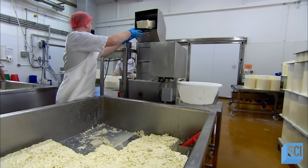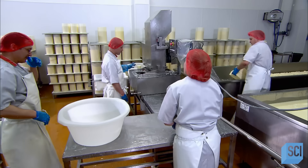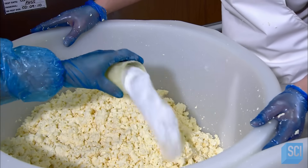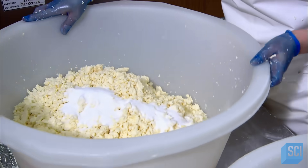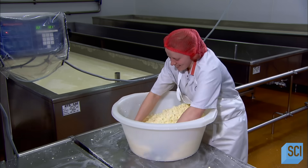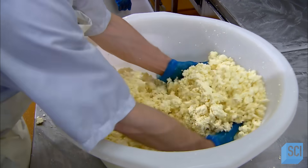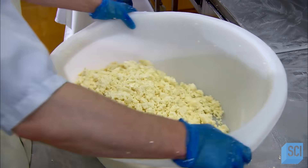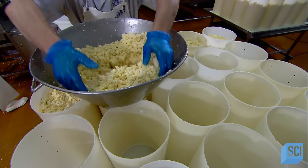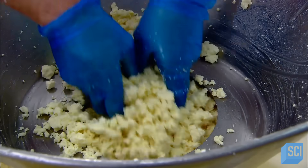The next morning, the firm curds go through a mill, which breaks them up into a crumbly consistency. Workers weigh out portions of 24 pounds, each of which will become an 18-pound cylinder of cheese. After adding salt — the company won't disclose just how much — two workers gently hand-mix the portion, using two different mixing styles, blending the ingredients more thoroughly than one. They then funnel each portion into a cylindrical plastic cheese mold called a hoop.